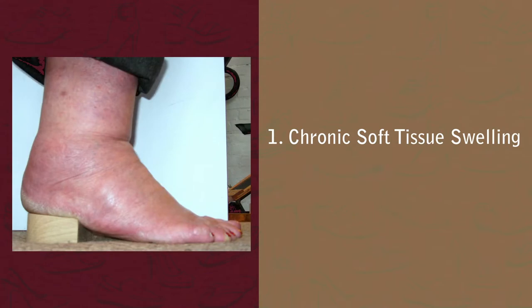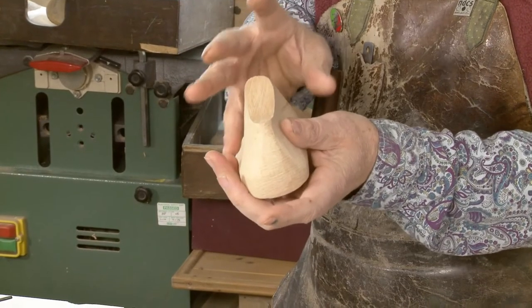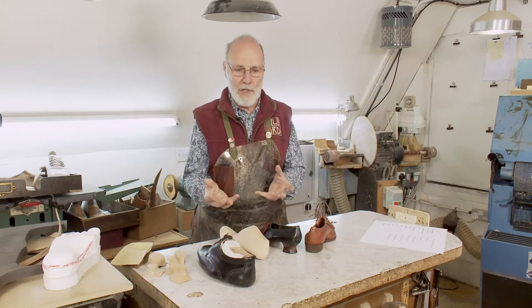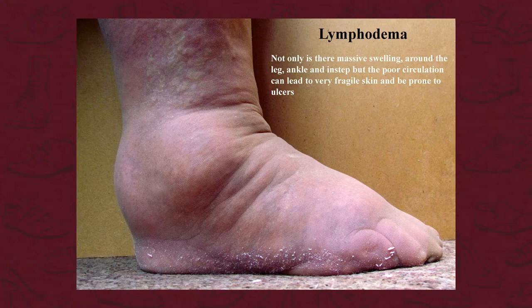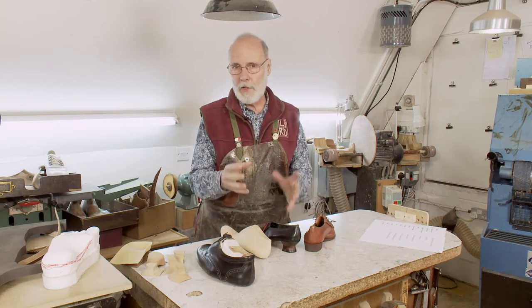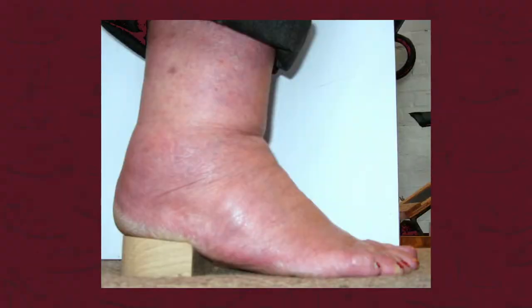Chronic tissue swelling is where the foot bulges and can become very large. That can be caused by anything from lymphedema, diabetes, something going on with the person's diuretics, or an industrial injury. We have examples of all of those, and they all look pretty similar.